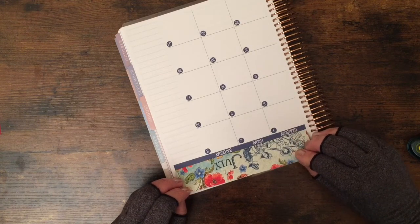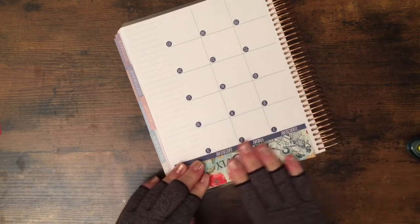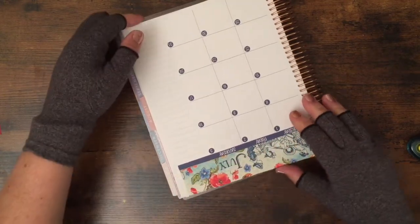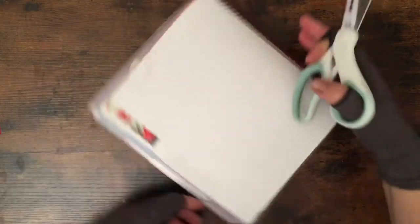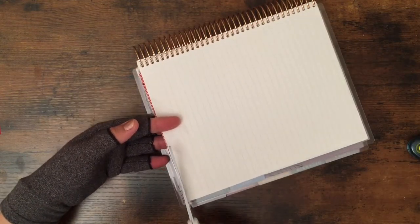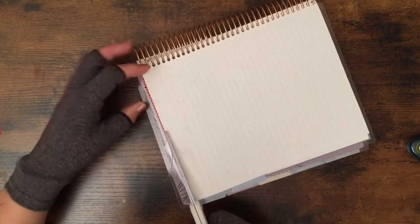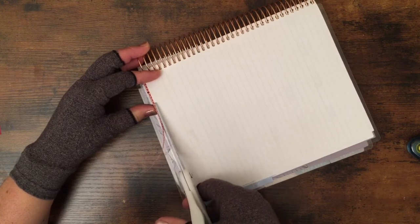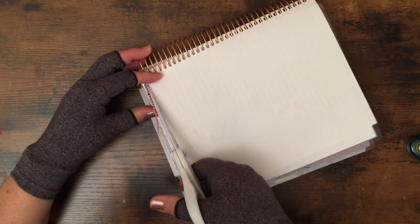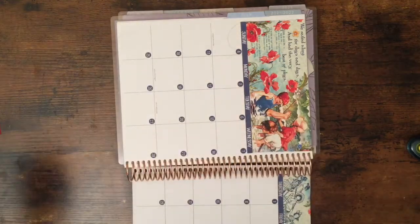Sometimes things are not as you plan them. The idea looks nice when you think about it and then it doesn't look so nice. But the most important thing is to use your planner — just use it. It's okay if it's not perfect. If it didn't work one month, next month it's going to look better. Functionality is number one, but I also like things to look beautiful.